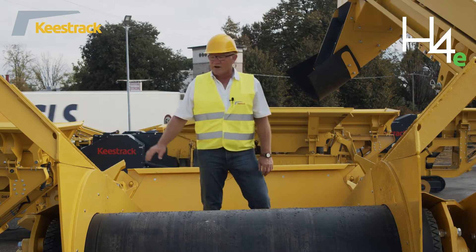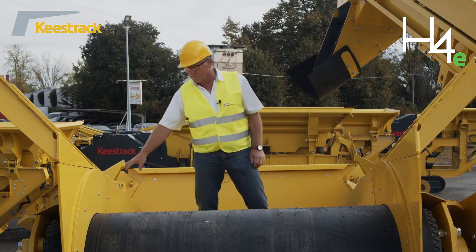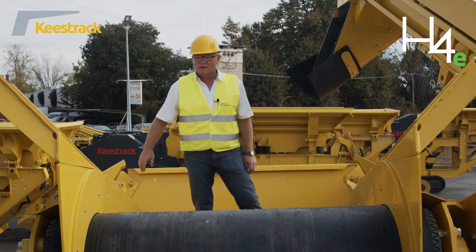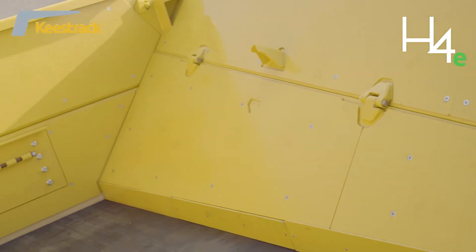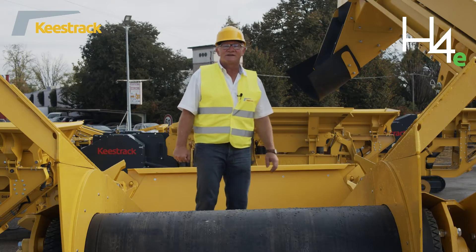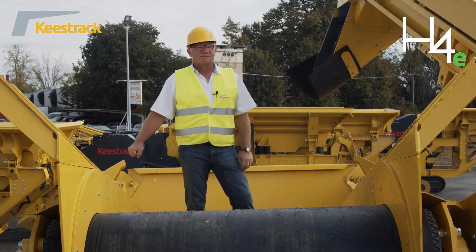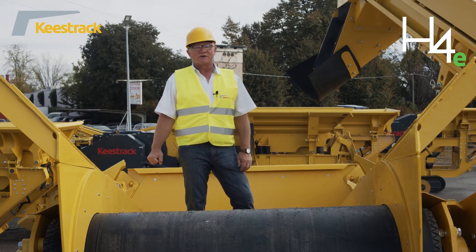The hopper has a wear lining on the side walls and also on the rear wall, made of Brinell hardness 450 of 8 mm. Optionally, side wall extensions are available to bring the feed capacity of the hopper from 8 m³ water level to 12 m³ water level. The extensions have a height of 500 mm.